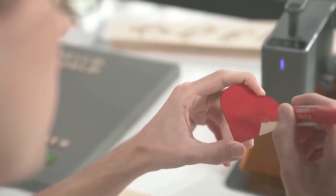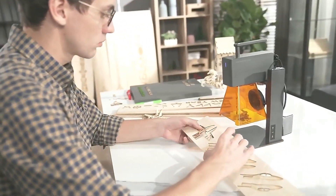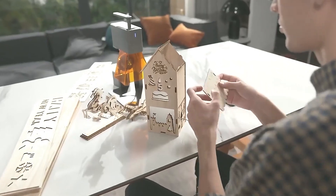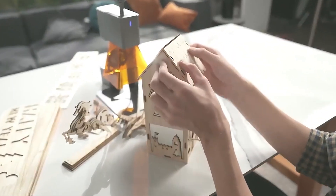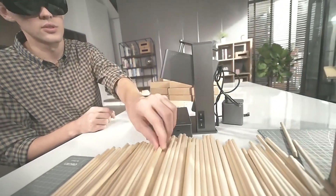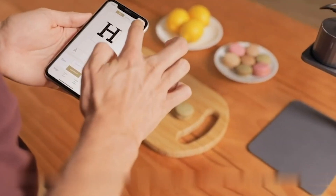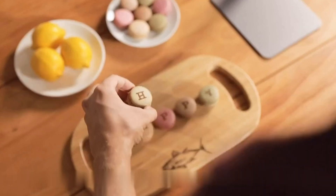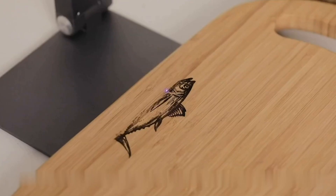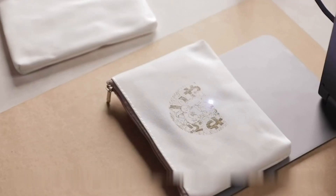Hello laser enthusiasts and welcome back to your reviews. Today we're diving into the fascinating world of mini laser engraver cutters, exploring the top 5 gems that you absolutely need to consider this year. If precision, versatility, and compact design are on your checklist, you're in for a treat. But before we unveil these incredible machines, don't forget to hit that subscribe button and give us a thumbs up. Your support keeps this channel thriving and you won't want to miss our future reviews. Let's embark on this laser cutting journey together.